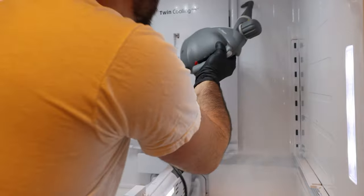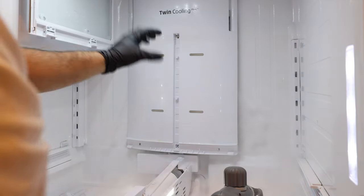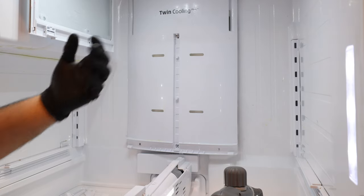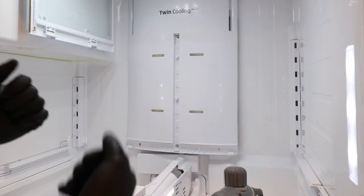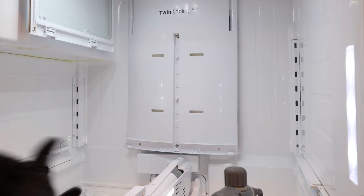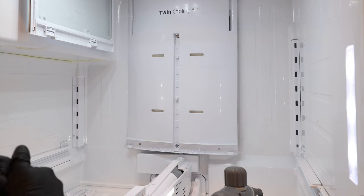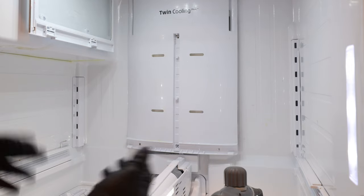So we're going to go ahead and use our steamer and slowly start steaming the sides here. This back panel comes in two pieces — you have the plastic in the front and then you have the foam on the rest of the assembly on the backside. If you're trying to peel it off and you see that the foam is not coming off with the actual panel, it means it's frozen really, really good. You don't want to keep pulling on it because you have your refrigerant lines and everything in the back with your evaporator coil. You don't want to rip it out and start having a sealed system leak. We don't want any refrigerant leaking in here — especially on some of the newer Samsungs, the refrigerant is flammable. It's not going to just burst into flames or anything, but you want to be cautious.